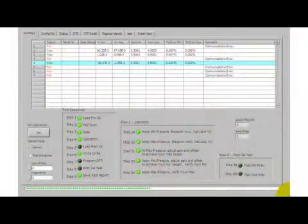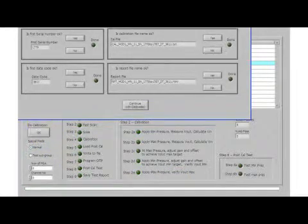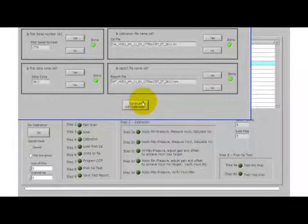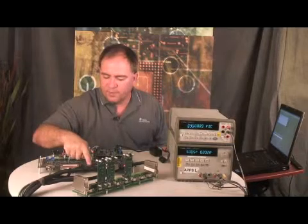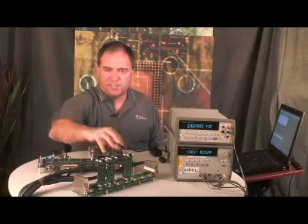I'm going to start the calibration software. What the software is going to do is scan through and check to see which units are functional. The first thing we're doing is acknowledging the different date codes and serial numbers, and the calibration has started. You can see the LEDs indicating which channel is active — it's scanning through, applying power to each individual channel, and testing for functionality.